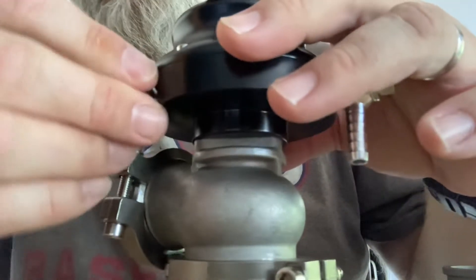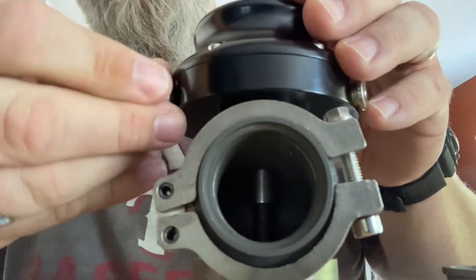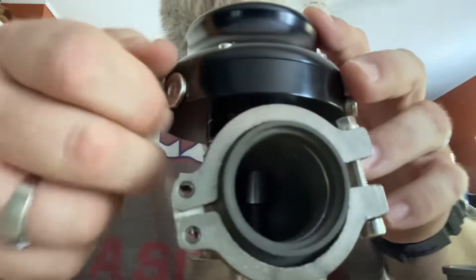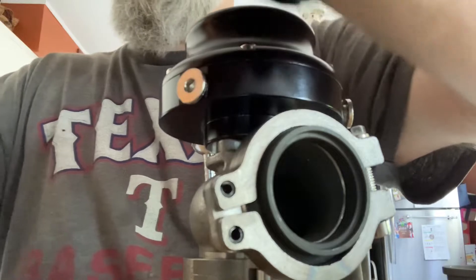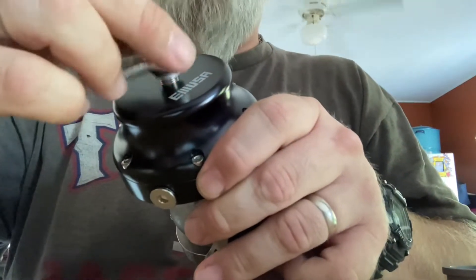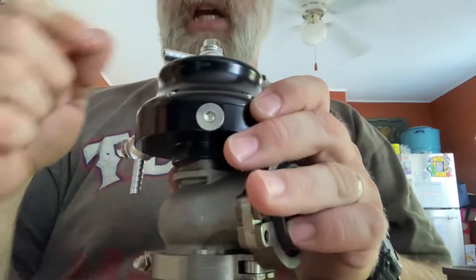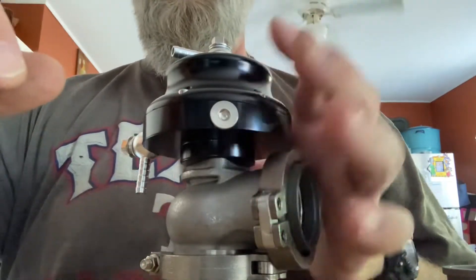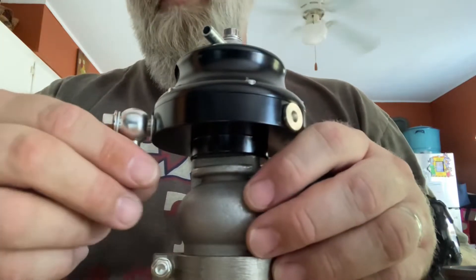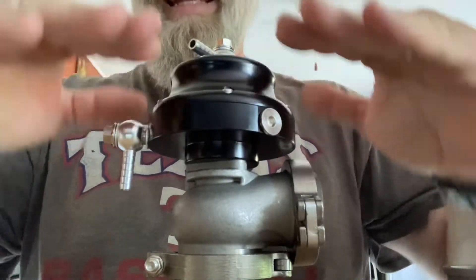I'm going to use this side for my plugs. The port up top, by running a line teed off my boost controller, will allow me to change my boost level. If I want to go from six to eight pounds, I click my boost controller and it fights on top of the piston in the other direction. So one port feeds from the turbo housing pushing the piston up, and the boost controller port pushes it down — keeping it exactly where you need it to be.